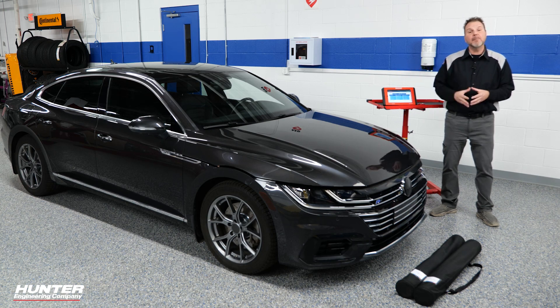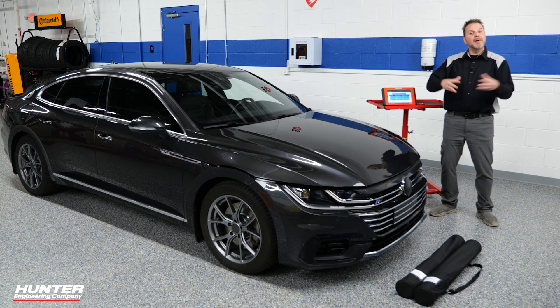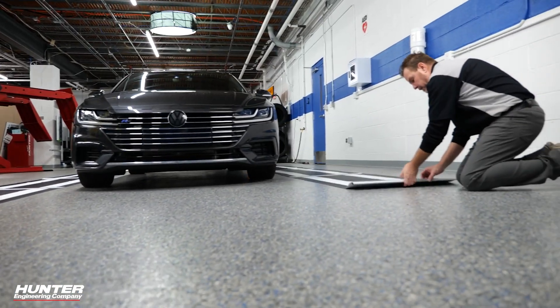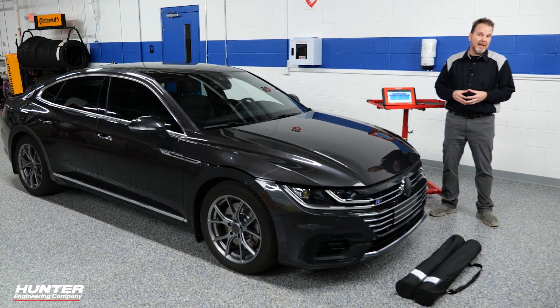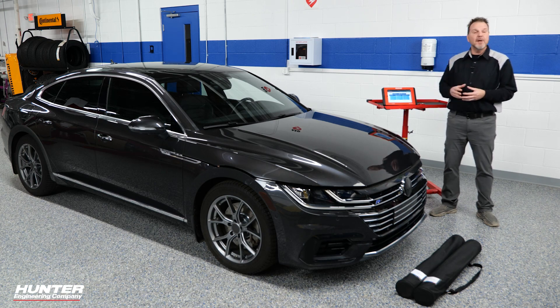Unfortunately, the days of just replacing the mirror are gone. With this system, now that I've replaced the mirror per Audi and Volkswagen, it is time to calibrate it. You will need a lot of space to be able to do this — I'm in a large open area so I can roll out the mats. The first thing we're going to do with any of our ADAS systems is get into our pre-scan and make sure there are no DTCs that would interfere with calibrating the system.